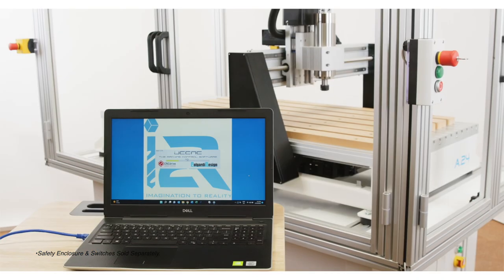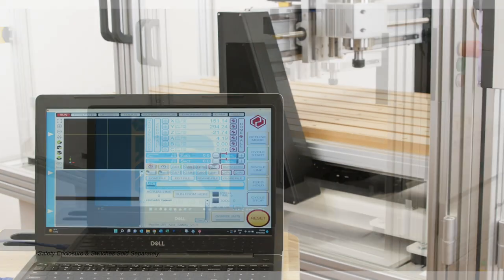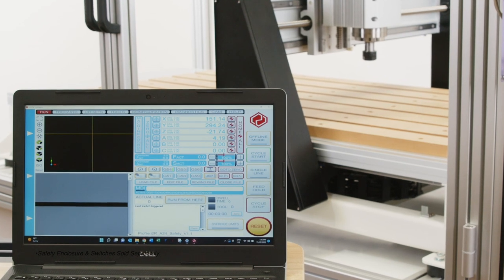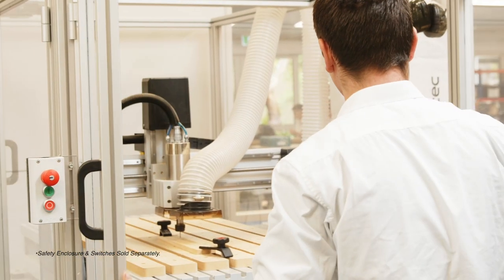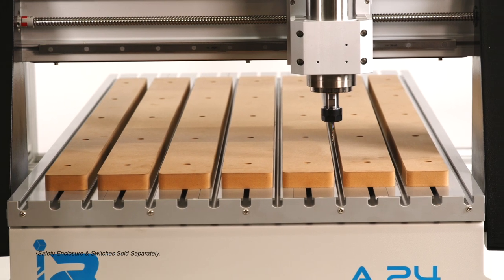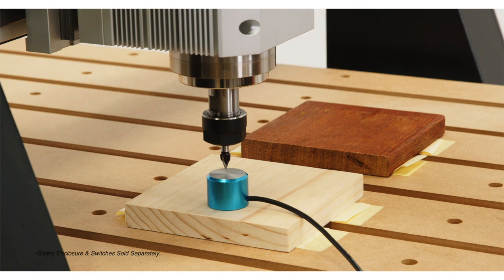Thanks to the interface's manual data input field and a fully automated G-code cycle operation, the ability to override your CNC feed rate and spindle during operation makes for very intuitive adjustments in operation and fast learning to become an advanced CNC operator.